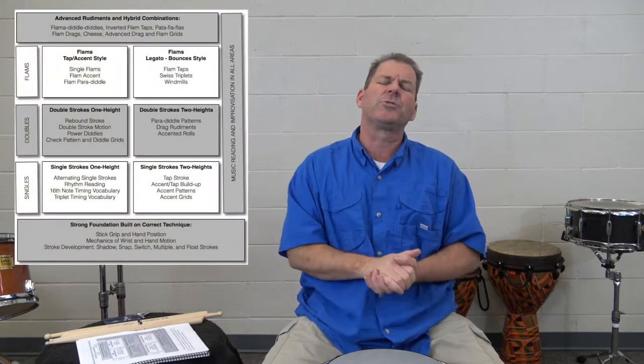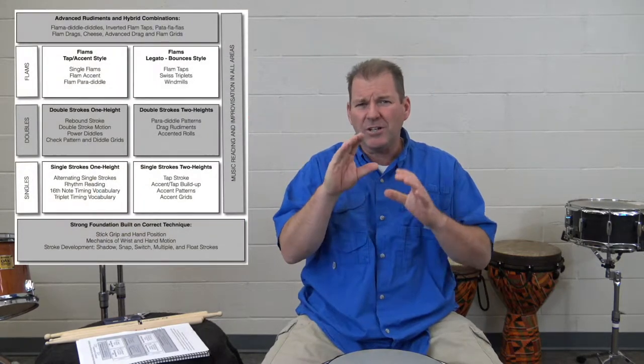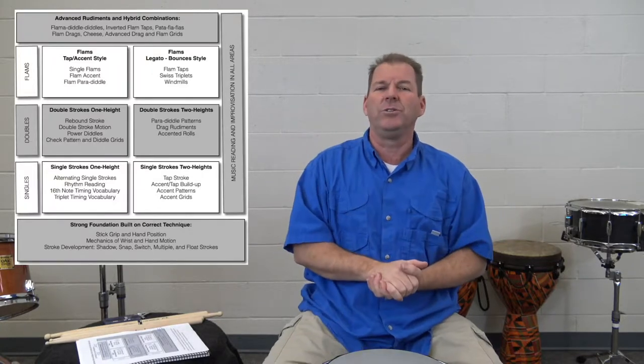I'm very excited to share those with you. It's important, I believe, to have a picture in your mind of where you're going. I like to think of this as a framework. My book and this course are organized on this framework. If you look in the introductory section of the book, you'll find it — I titled it The Framework for Mastering the Vocabulary and Language of World-Class Drumming. I'm going to put a picture of it up on the screen as we talk through it, so you can begin with the end in mind and have a big-picture idea of what you're doing and where you're going.